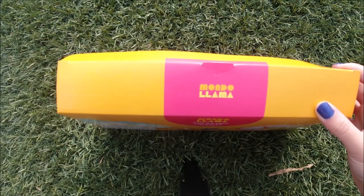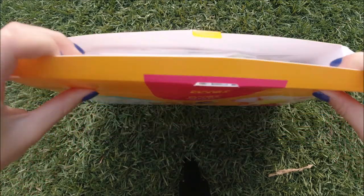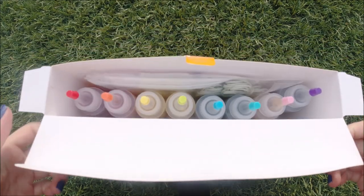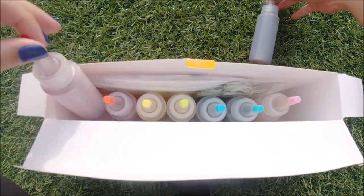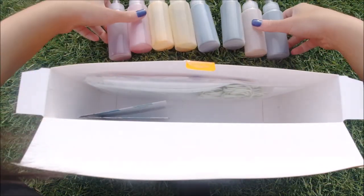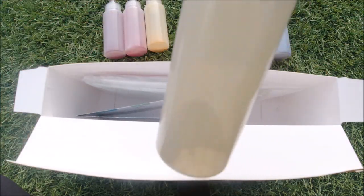I finally got the box open and these are all the colors — they look really nice because they're in rainbow order. It comes with red, orange, yellow, green, blue, a dark teal, pink, and purple. I don't know why the purple and pink are switched — I think they packaged it wrong. Inside you get eight colors, three aprons, three sets of gloves, and a drop cloth.